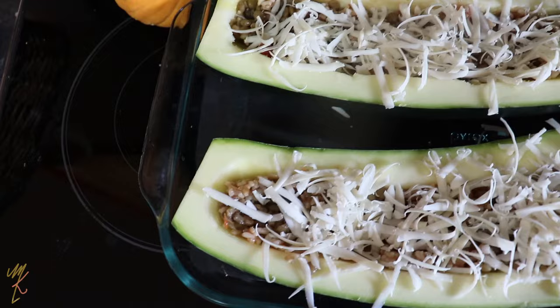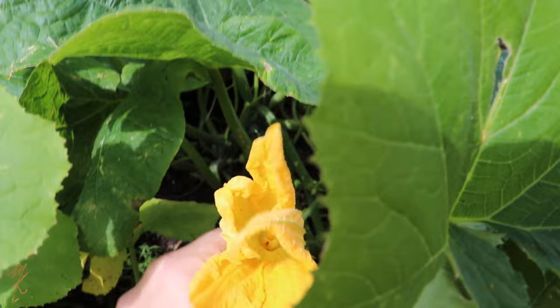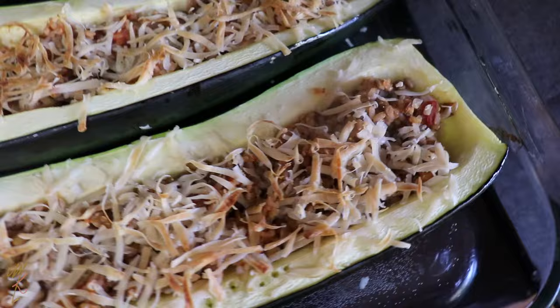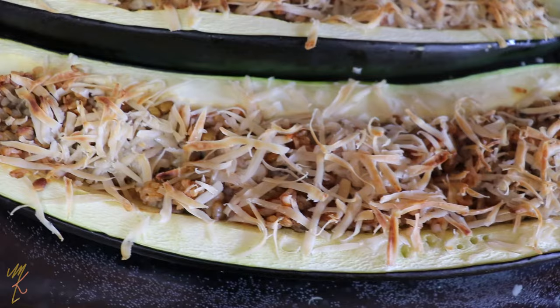Did you know you can actually eat zucchini flowers? If your plants are producing way more than you can handle or share, go ahead and indulge in this delicacy. You can use the flowers to hold a stuffing of rice, lentils, and veggies, or even just fry them up. The cooking time will be a little less since the flowers are quite delicate, but they are such a treat.